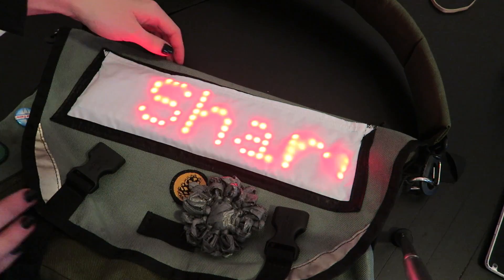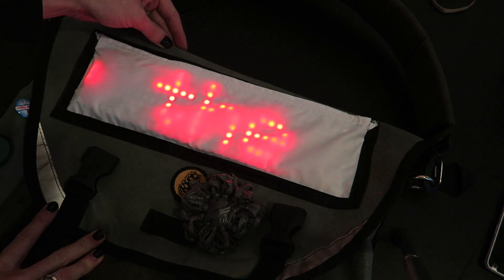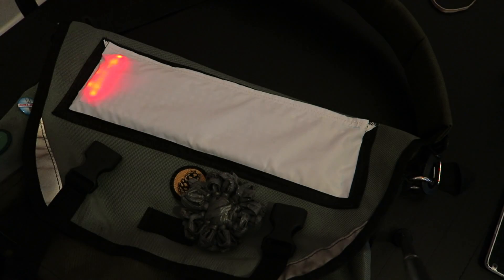You can use Fona for any SMS, data, or voice call wearables. My first Fona project is this bag that displays any text message it gets on a flexible NeoPixel matrix. You can learn how to make that and some other Fona projects at the link in the description to the Adafruit Learning System.